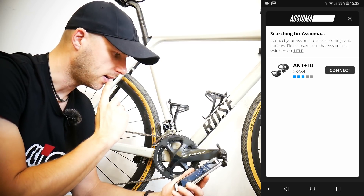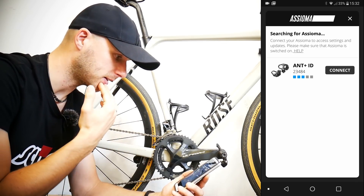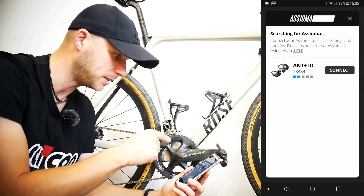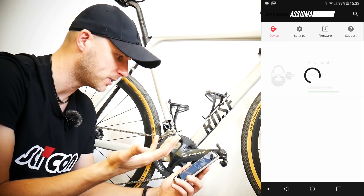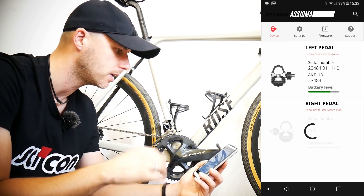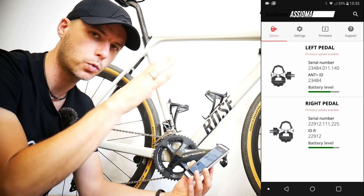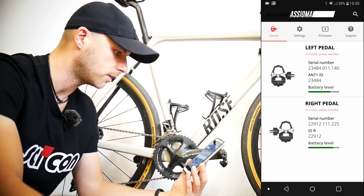To find the pedals in the Assioma app, tap Search — your GPS and Bluetooth should be on. I've never come across this problem before, but now while recording I can only see one pedal with its ANT+ ID. You tap Connect and then you see left and right. The left pedal comes first and then the right pedal appears within a couple of seconds. So just tap Connect — don't wait for both pedals to appear simultaneously if that's the issue.